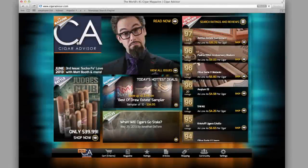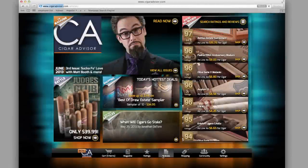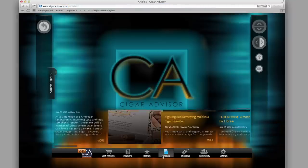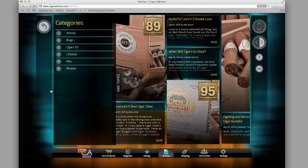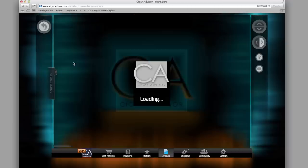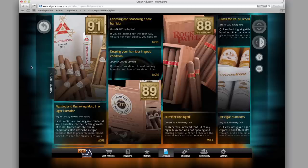If you liked this tip, there are plenty more where that came from. Go to cigaradvisor.com and click or tap on the Articles tab at the bottom of the page, expand the Show Topic sidebar, then click or tap Cigars 101 to read tips, tricks, and advice from all the contributors to Cigar Advisor magazine.